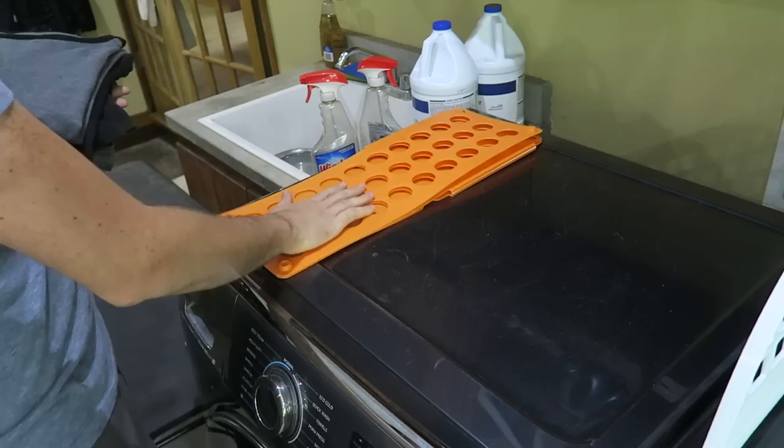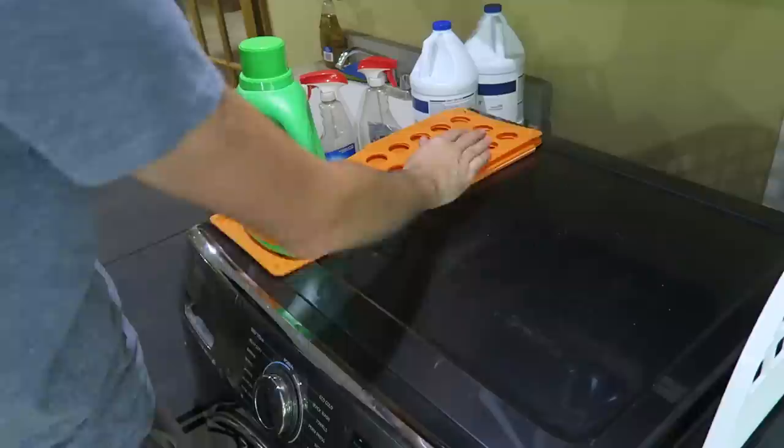Awesome, and I can just keep this gadget right here on the washing machine. If something sits on it, it doesn't take up any space — it's just flat and really thin. Love it.